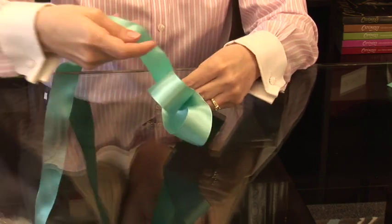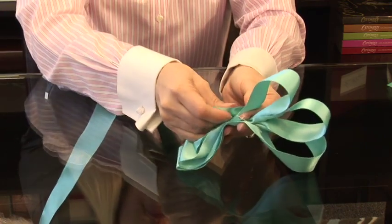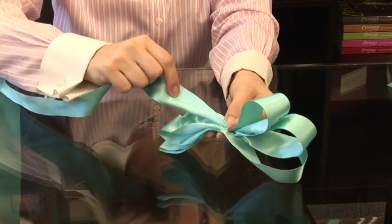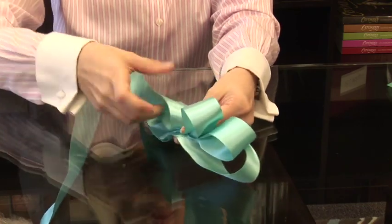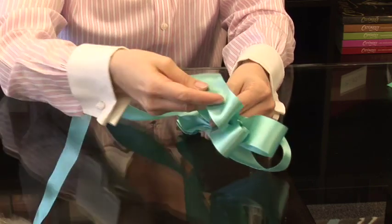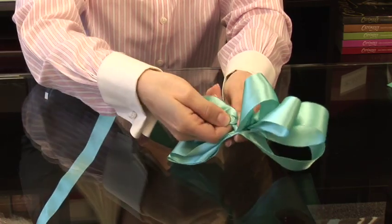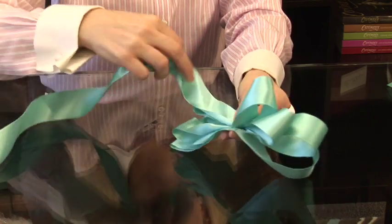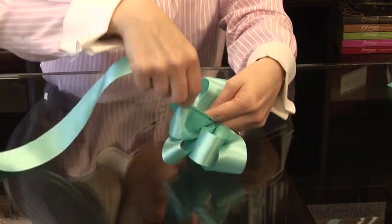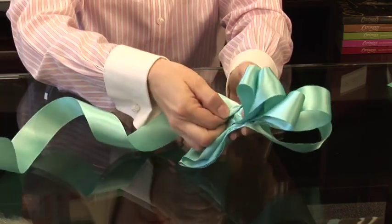And twist it again. The hardest thing to do is just to keep pinching that middle point. Now a little bit shorter. Twisting it almost to the end. I'd say it takes a good four or five yards to make a good bow. That's nice and full.